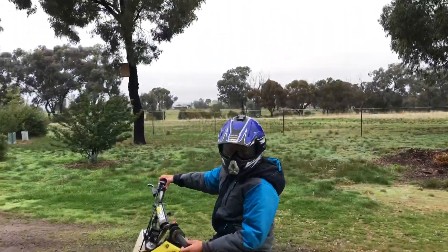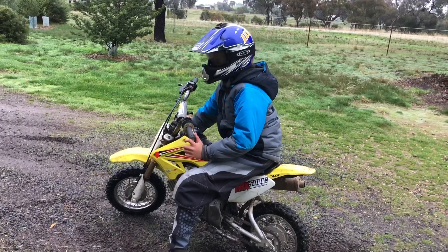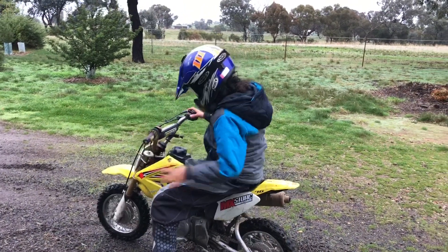The reason why I'm not doing this on my bike is because my bike's a bit big for me, so I'm just doing it on this little bike. It makes it a bit easier to show you guys.